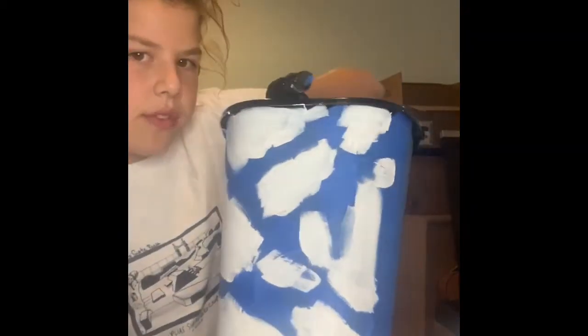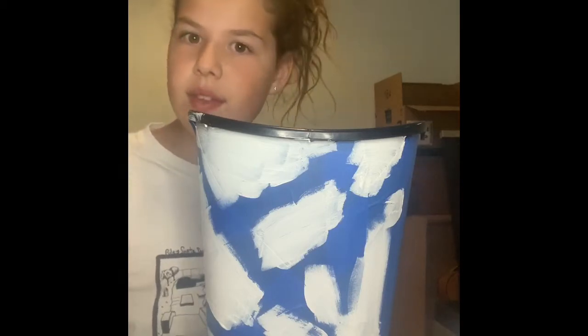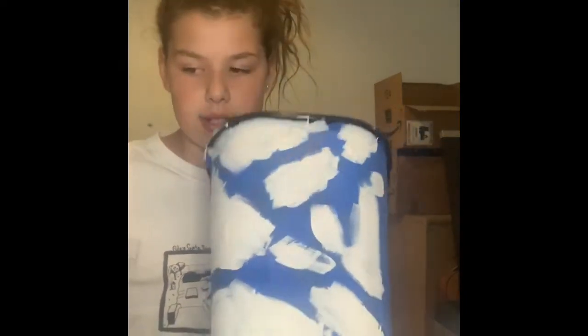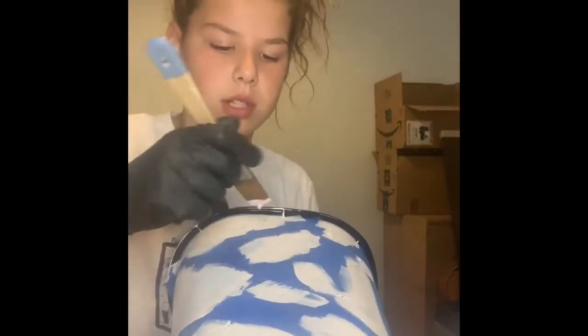Okay, so I've got my full thing gessoed. You really don't need to let this dry — I mean, you can if you want for a better turnout. All it's going to do is make your colors lighter, and I'm fine with that because I'm using pastels. But I recommend if you're not using pastels to let it dry first. I'm going to go in with my pastel pink.